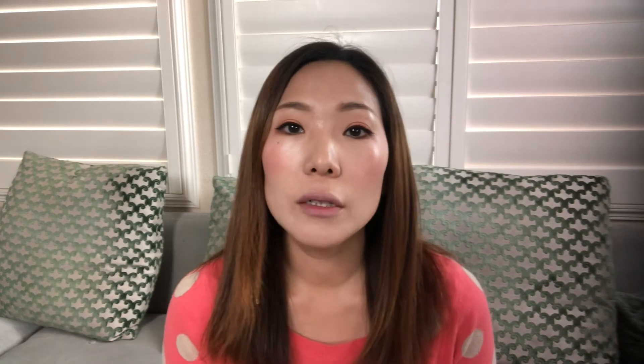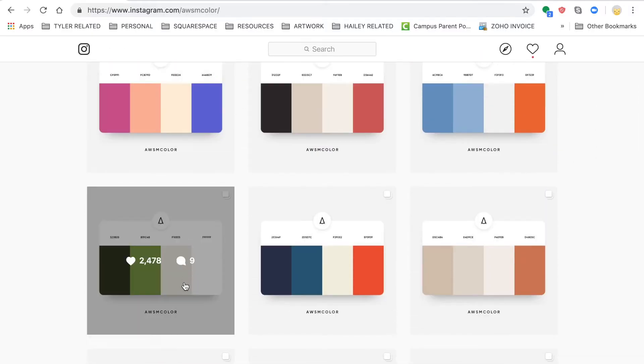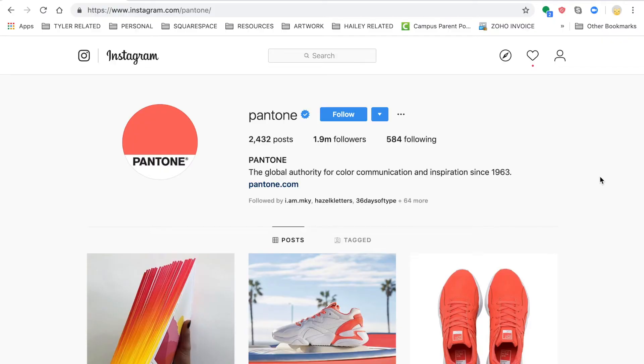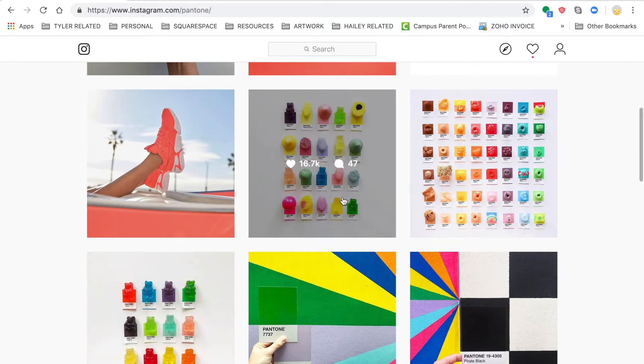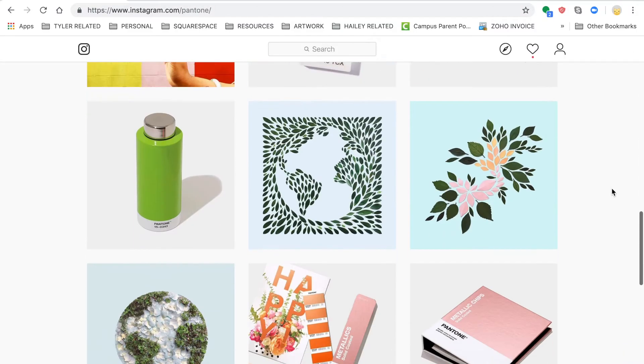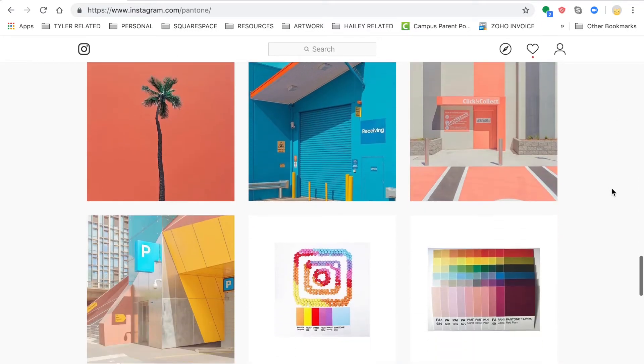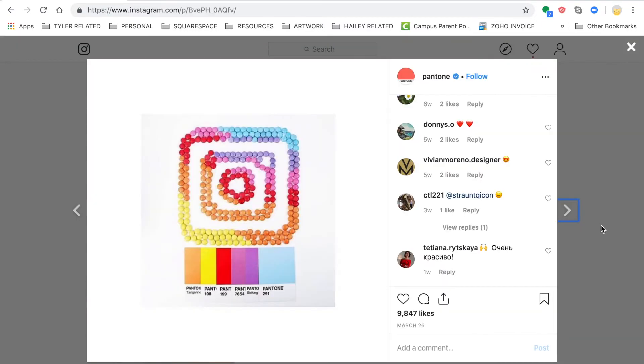Another account is called Awesome Color — same concept where they create posts featuring a certain color palette. The last one I want to share is called Pantone. This account isn't solely offering a color palette the way Colors Cafe or Awesome Color does, but it offers really fun posts with a lot of splashes of color, which I think will be super helpful if you're struggling with color in general.